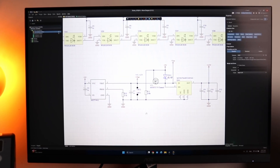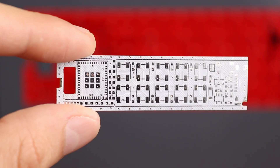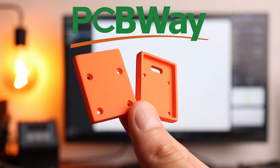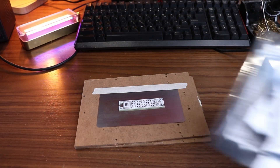So after drawing a relatively simple schematic of the whole device, making a PCB and receiving all the components needed from PCBWay, I started soldering using a secret soldering technique which I'm gonna teach you absolutely for free.